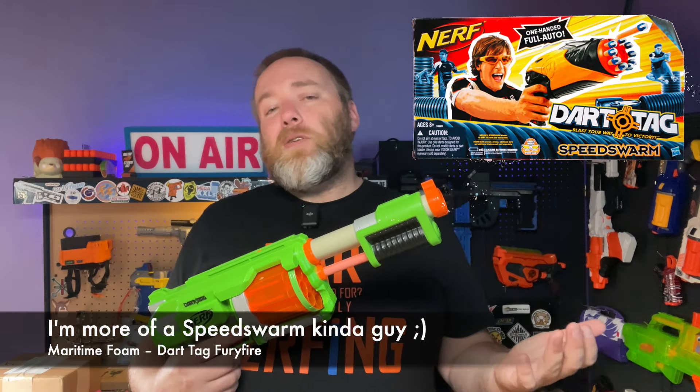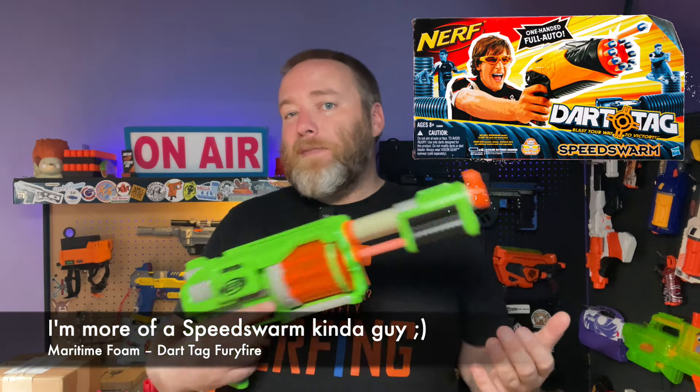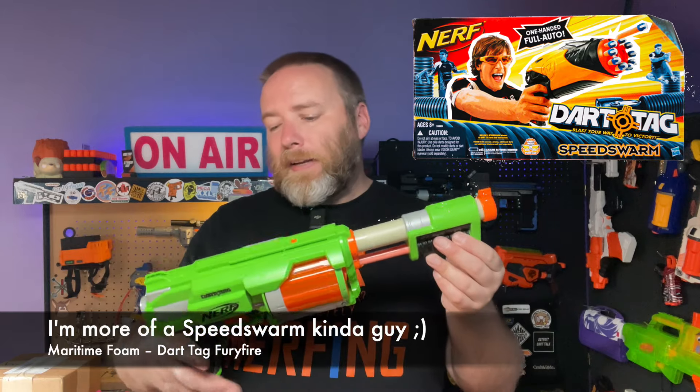I actually just found a couple of these larger jerseys the other day — pretty cool, this one even fits me. I have a bunch of YouTube shorts on my channel about some of my favorite Dart Tag blasters, but this was really an interesting one.